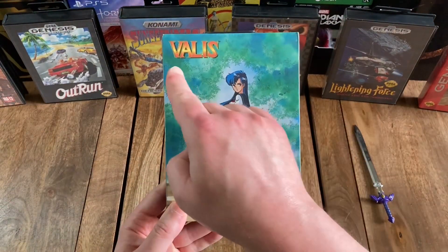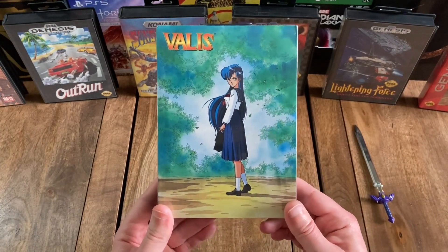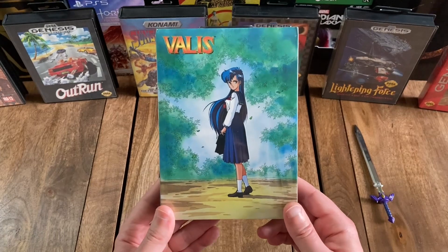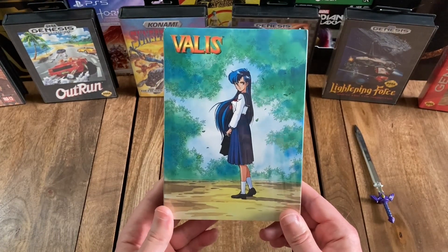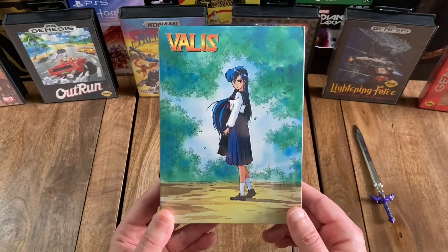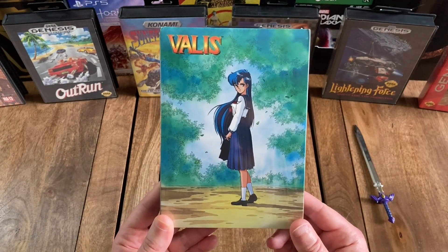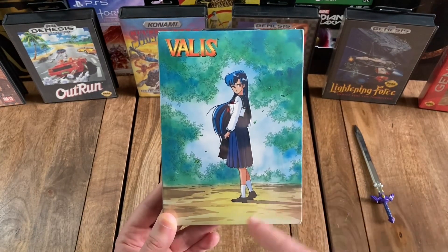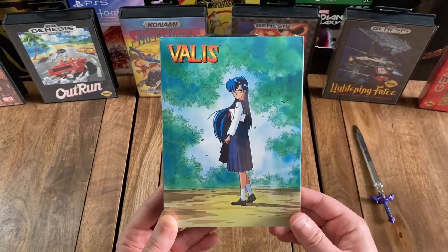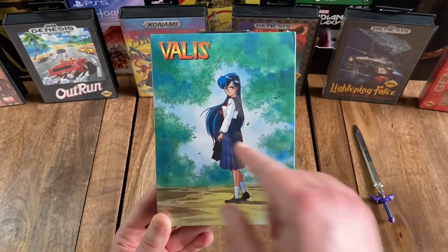So looking at the front, you've got the title, Valis. This version of the game is not the original 1991 release, but is actually a special limited collector's edition re-release courtesy of RetroBit. And the cover image is taken directly from the original Japanese release and features the main character Yuko standing outside with some nice lovely trees or bushes surrounding her and the sky in the background.